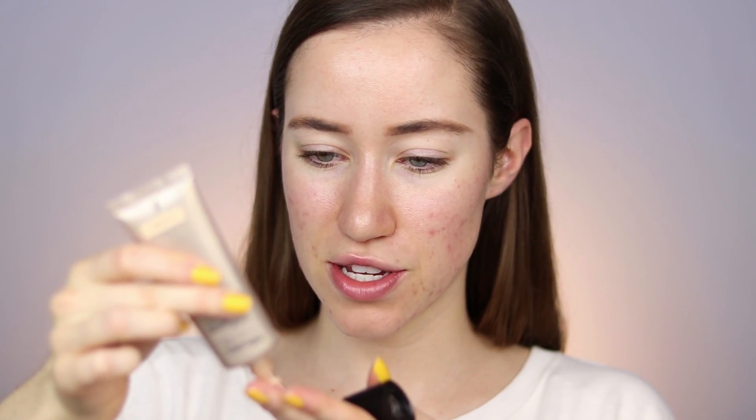I'm debating between using a primer or using Complexion Rescue as our primer — let's just use Complexion Rescue. I'm going to take a bit of this; the shade I have is Vanilla 02. I'm just taking like a pea-sized amount and going ahead and applying this all over my skin. I already have my skincare on so my face is pretty hydrated, but this Complexion Rescue product is one of my favorite hydrating products.